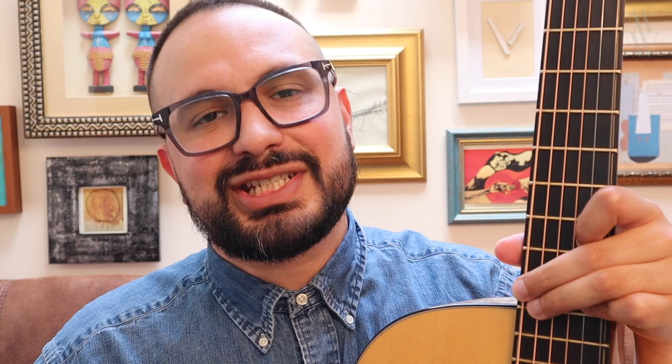Not all maple guitars are created equal. I've certainly played some instruments that have left me wanting more. However, I have played some beautiful maple guitars, not only by Jason Costell, but also by luthiers like Irvin Samoji, Linda Manzer, and many more. And it's these positive experiences that mean I can recommend maple to you for a fingerstyle guitar.